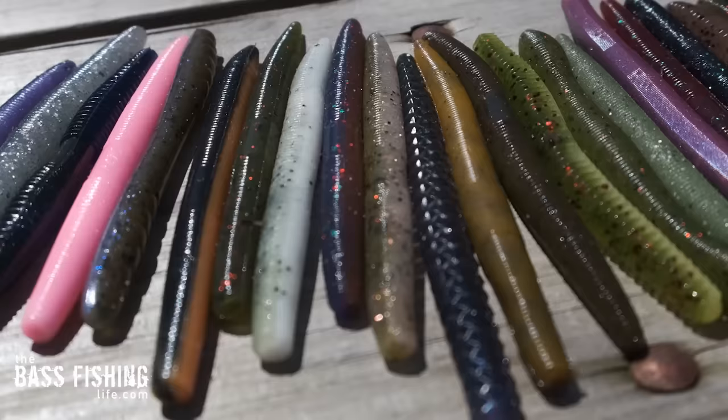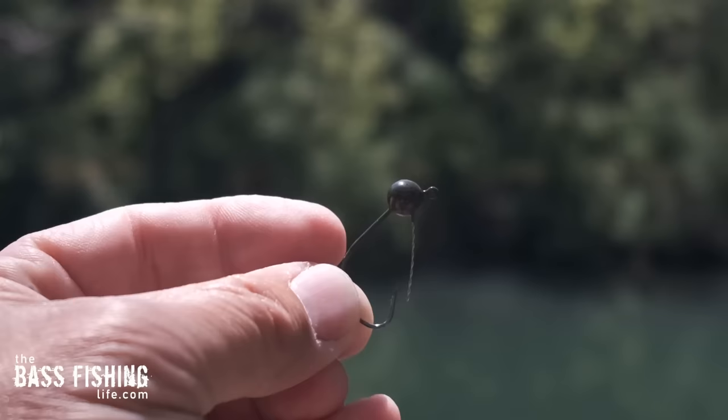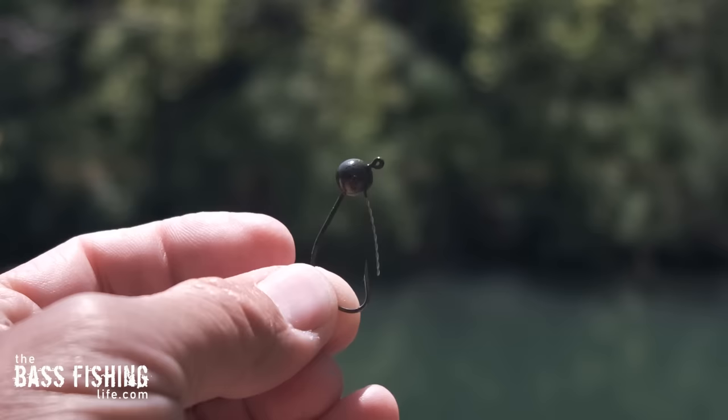Here's something a lot of anglers overlook: whenever we think of a wacky rig, the term 'weightless' is the first thing that pops into our mind. The Senko looks amazing weightless, but so many of these 21 lures had no action whatsoever rigged that way. However, if you do something as simple as add a weighted wacky rig hook — this one by VMC is an eighth of an ounce — I could add it to any stick bait, even those with a rating of one, and it made a tremendous difference.